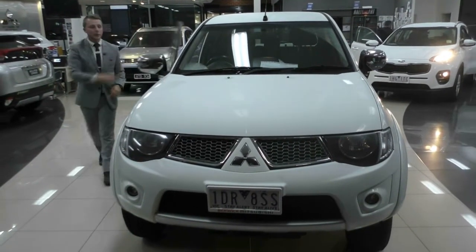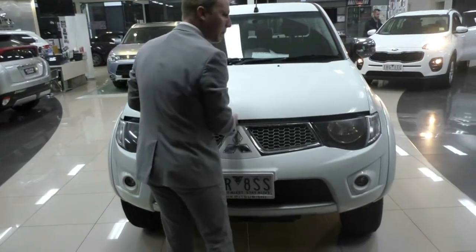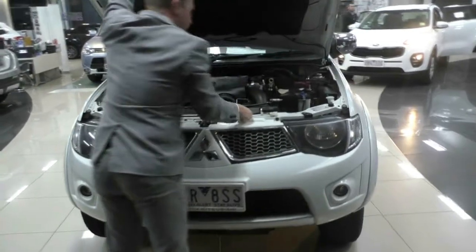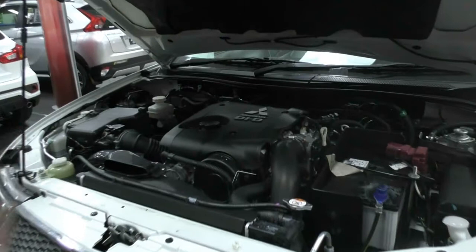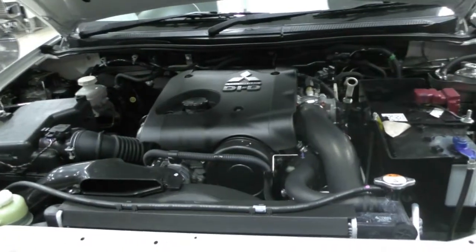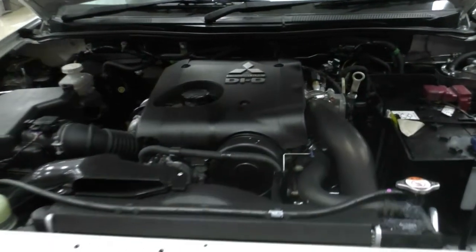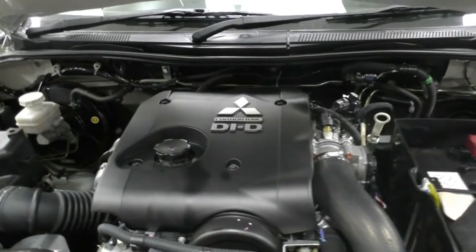Now that we have popped the bonnet on the vehicle, let's get an outside look at this vehicle just one more time. Really fantastic condition overall, and as we take a look under the bonnet here, we see it's in just as good condition as the outside of this vehicle — absolutely fantastic, really nice and clean. There's a nice new battery in there, and it's been really well taken care of during the time this vehicle has been owned.